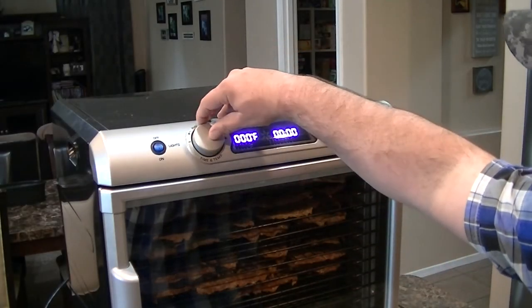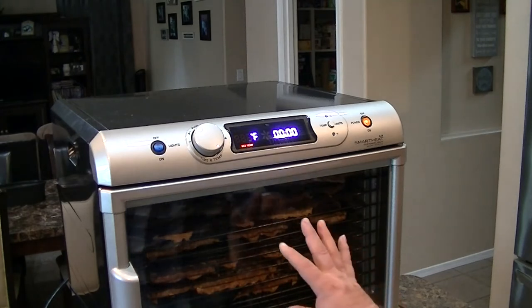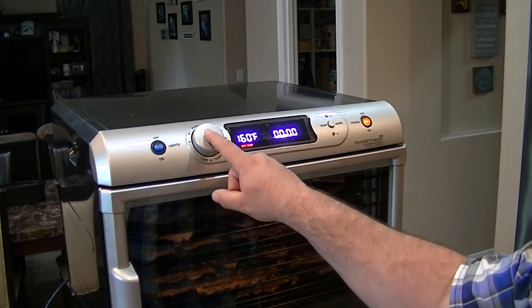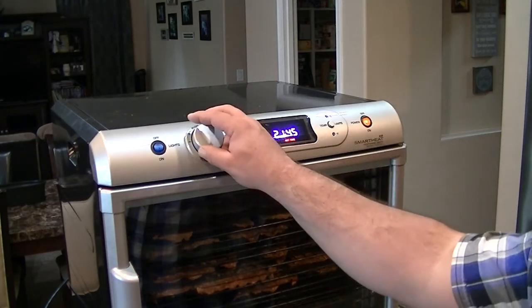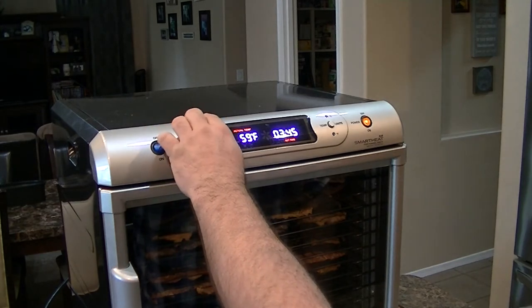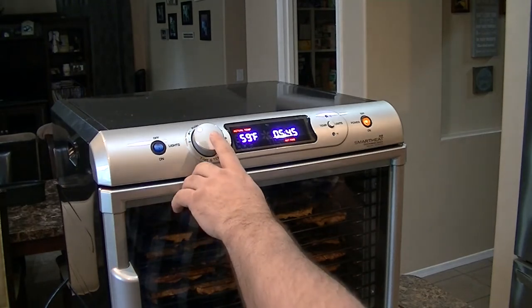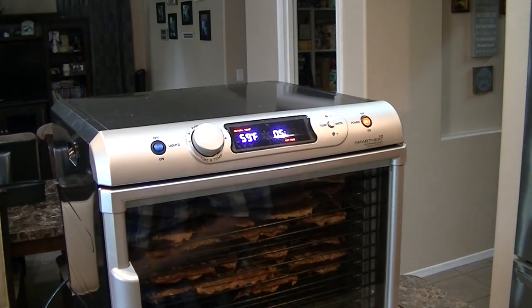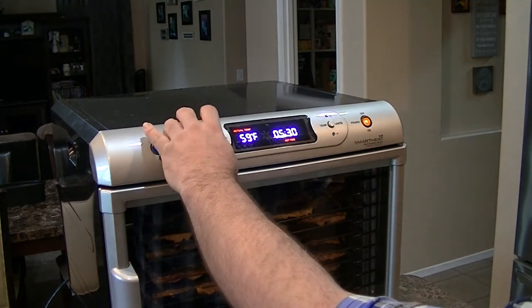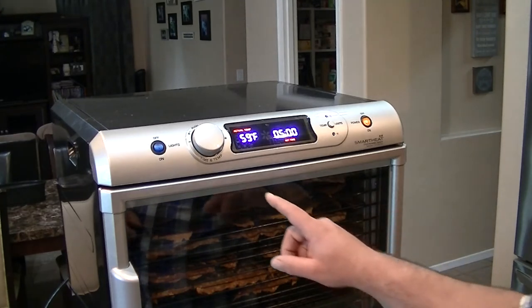First thing we're going to do is set the temperature. This one goes up to 160 degrees. The recommendation is somewhere between 4 and 6 hours at 160 degrees. I think we're going to go right at 5 hours, then check it and see if it needs to go a little bit longer.